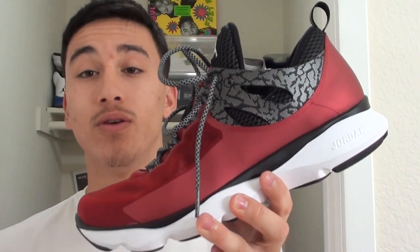That takes care of the Jordan Flight Runner first impression. Be sure to check WearTesters.com for any of your performance needs, and stay tuned for the full performance review of the Jordan Flight Runner on WearTesters.com. Peace.